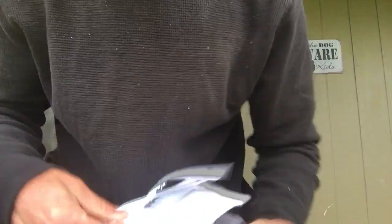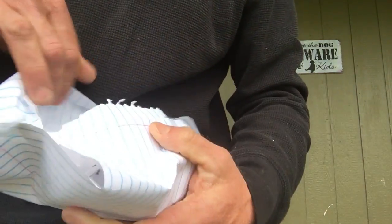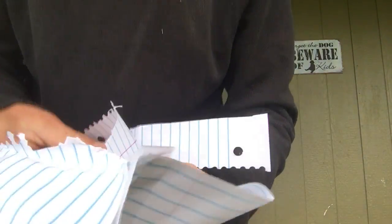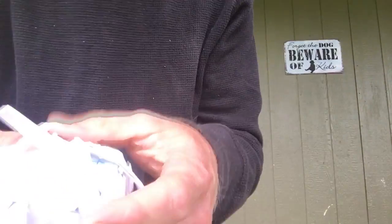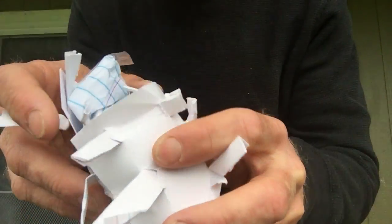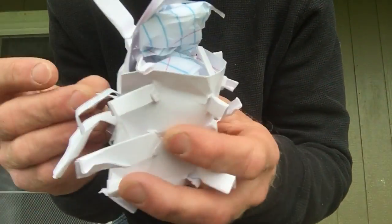Just unwrap this like I would a Christmas present — just kind of tear around and unwrap it, because most of the design is inside of there. That's not really anything special. What I have here — I know, right? It looks like a mutated spider or something, there's all these legs.